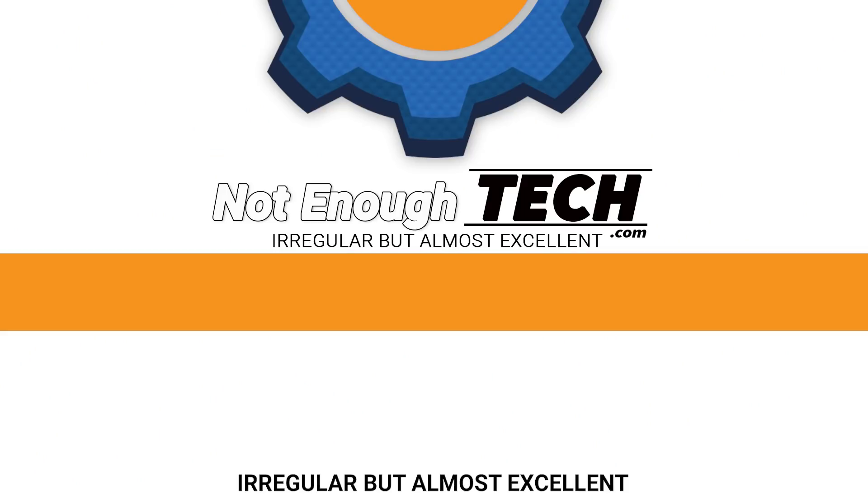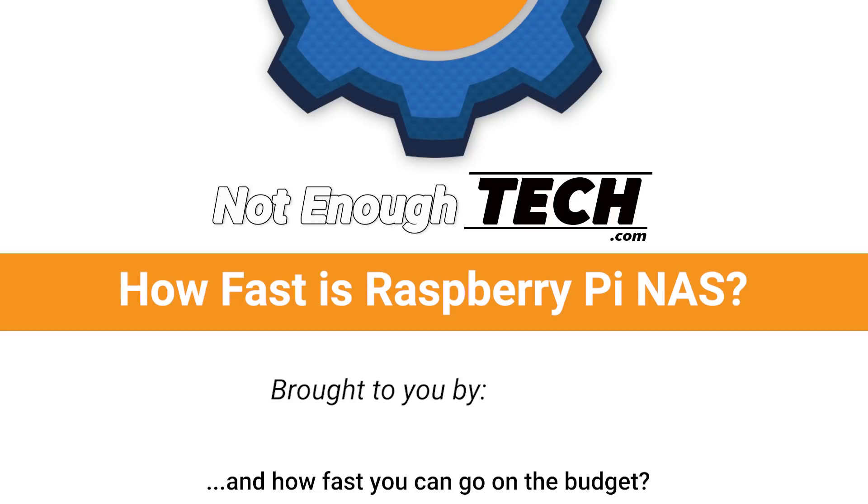What is it? This is a NAS drive. Hi, I'm Matem, this is Not Enough Tech. What I'm holding in my hands is a NAS drive — a Raspberry Pi-based network-attached storage that might not speak performance to you. However, this is a clever little device that is capable of a couple of things.